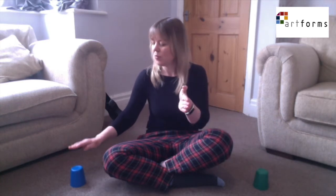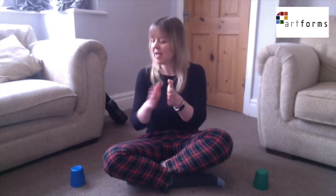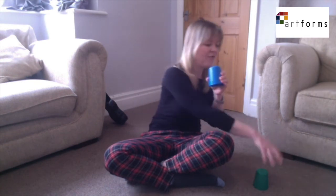Let's try it on the other side now. One, two, three, four, five, six, seven, eight. Pick up the cup, pass it over, reach and swap. Let's try that with singing Little Eliza Jane at the same time.